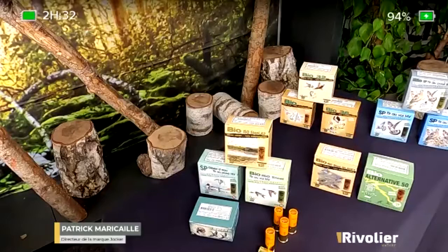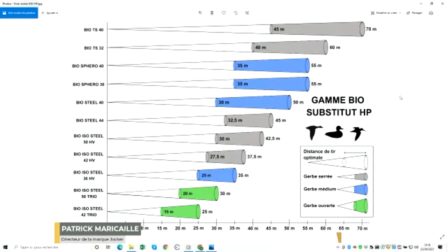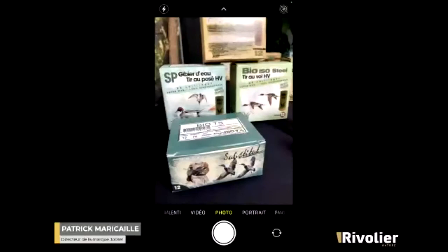For firearms proved for steel shot, you can see we have 15-metre Trios, Bio-isocycle 42 Trios, and Bio-isocycle 50 Trios for shooting up to 30 metres. Then there is a full range of steel, sphero and tungsten super products. The big novelty this year is that we have made Bio-TS32 cartridges, which allow you to shoot both in-flight and incoming with pellet sizes of 5, 7 and 9.